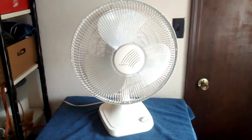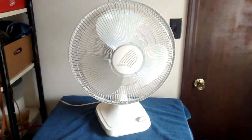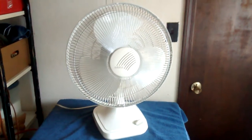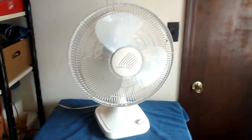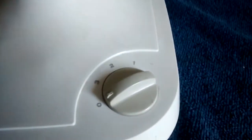This one was requested quite a while ago, but I figured I would do it now. This is the Lasko model 2016 that I got back in 2016. It's the big 16-inch Lasko. It has a little tiny, teeny tiny chip in that blade. Other than that, it's in pretty good shape. Three speeds.